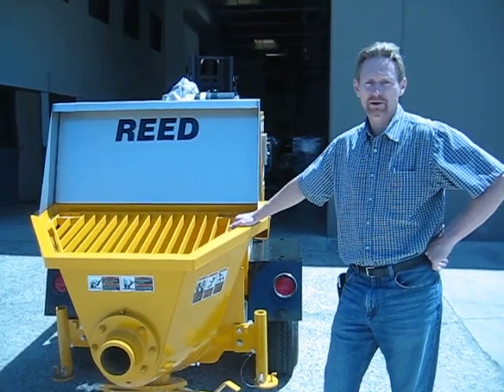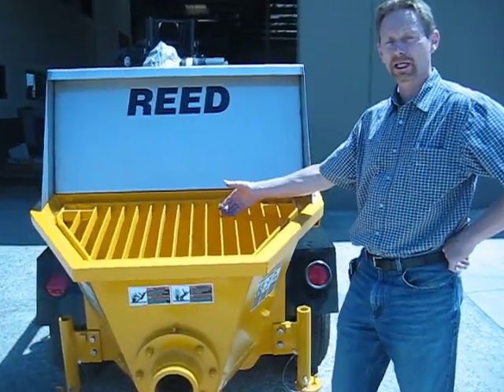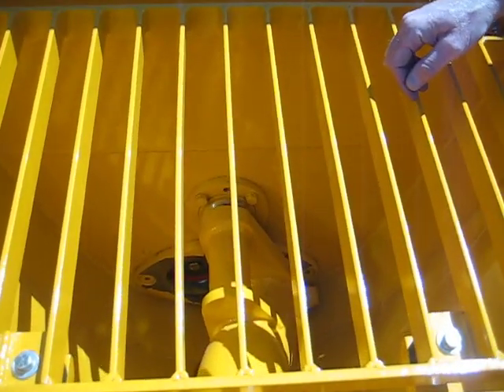This is how a Reed trailer mounted concrete pump works. Basically, the concrete is dumped from the ready mix truck into the hopper. The hopper is set up with an S-tube which shifts from one side to the other.